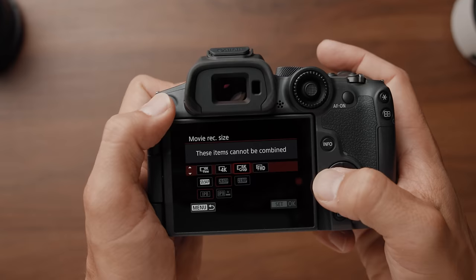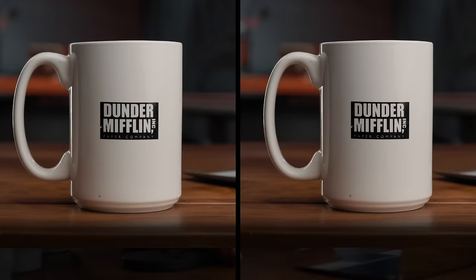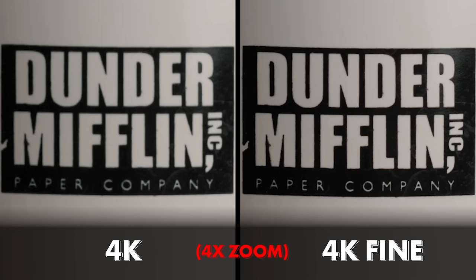Coming back to the image quality — in the resolution options, you have a 4K fine option as well, which is basically a 7K image oversampled to 4K, so you'll get a little bit more sharp detail. Here's a side-by-side of 4K versus 4K fine — you get a slightly better image quality with the fine setting. However, when shooting in 4K fine, it limits you to 30 frames per second, no 60 frame per second option. But if you're going to be shooting in 30 or 24, I do recommend using the fine setting.